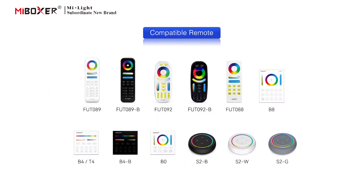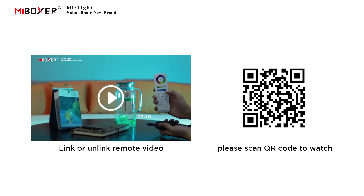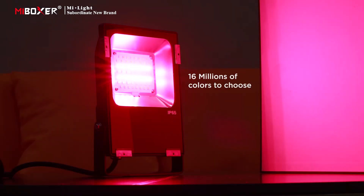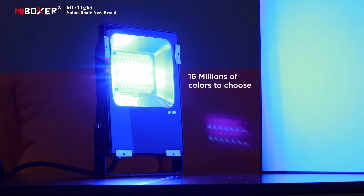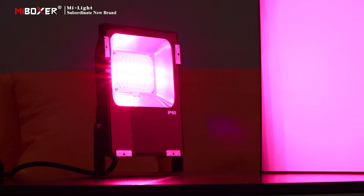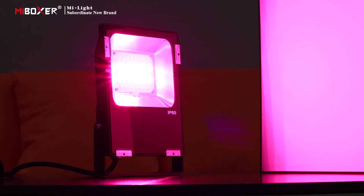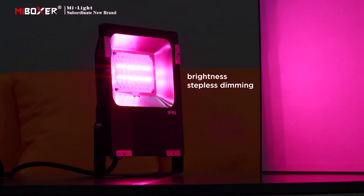The following are compatible remotes. To link or unlink a remote, please scan the QR code to watch the video. Supports 16 million colors to choose from, saturation adjustable, and stepless dimming for brightness.